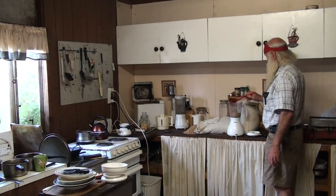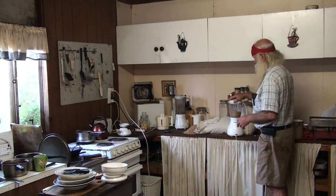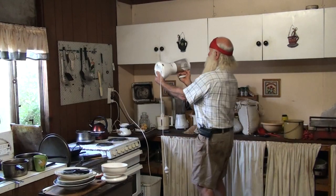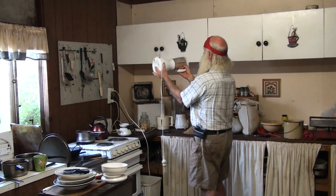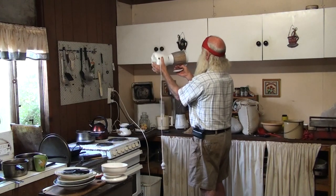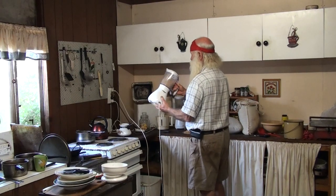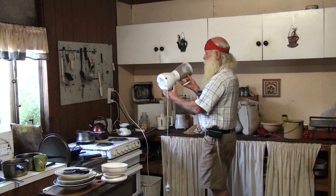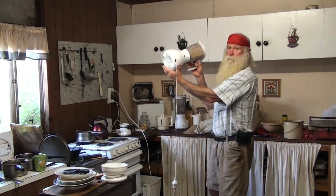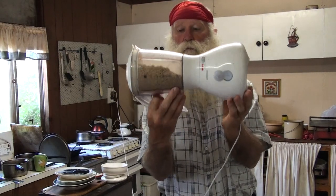We will now put four scoops to the 500ml level of oats in the blender, with the paddles bent. This is the bag you will get it in. Make sure that's locked, turn it on its side, switch it on. Shake it around a bit halfway through the process.